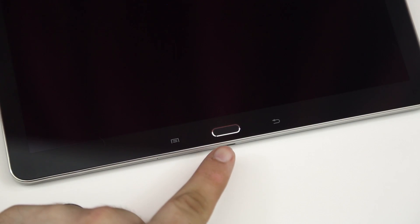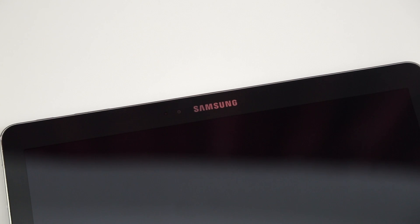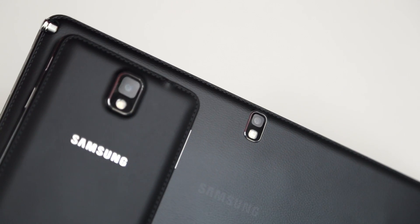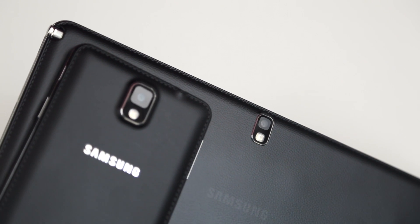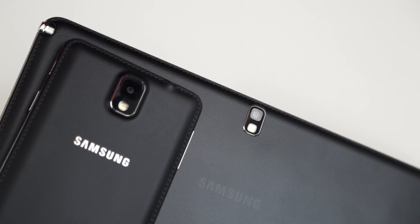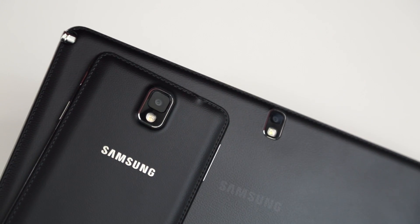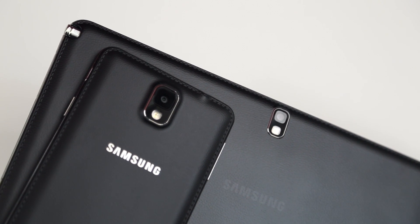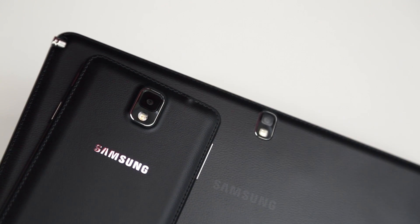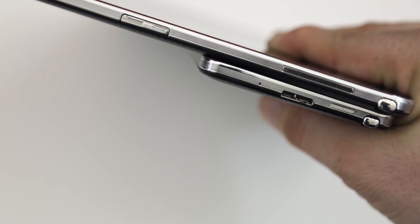On the front of the device we have a home button, a capacitive back button, and a menu button. Moving to the top of the front, we have a Samsung logo, the front camera, and the proximity sensor. Samsung actually took a lot of design cues from the Note 3 — we have the same fake leather look, the same fake stitching, and the same trim around the edges. It basically looks like a blown-up Note 3.